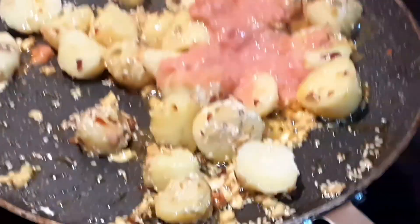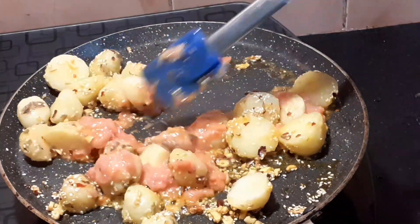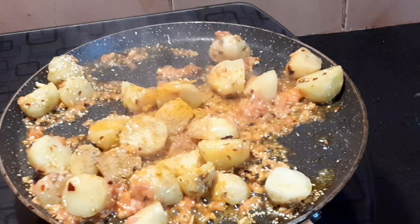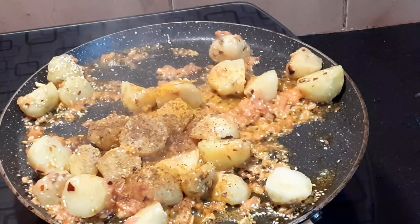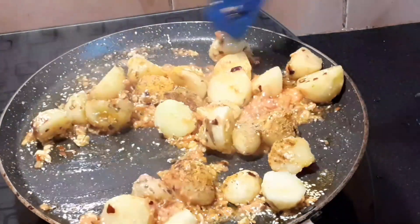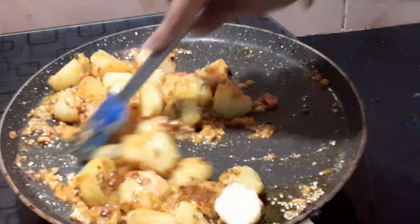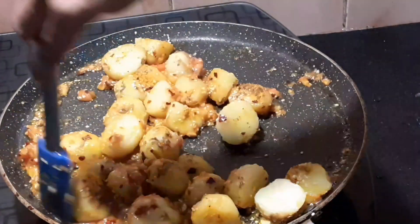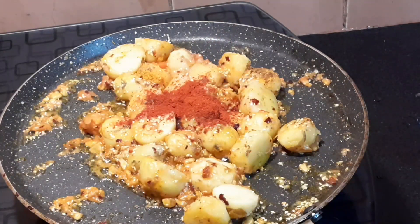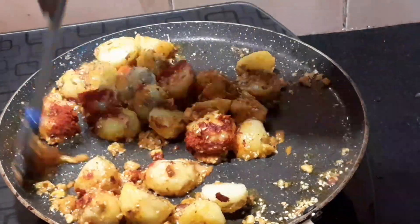After adding the tomato puree, we will fry it for 5 minutes. Then after adding a little olive oil, fry for 1 more minute for color. Now we will add masala — like healthy powder, chili flakes, zeera powder, and other masala or powder you like. You can add a little chili powder for a good color. Fry the masala for 5 minutes.